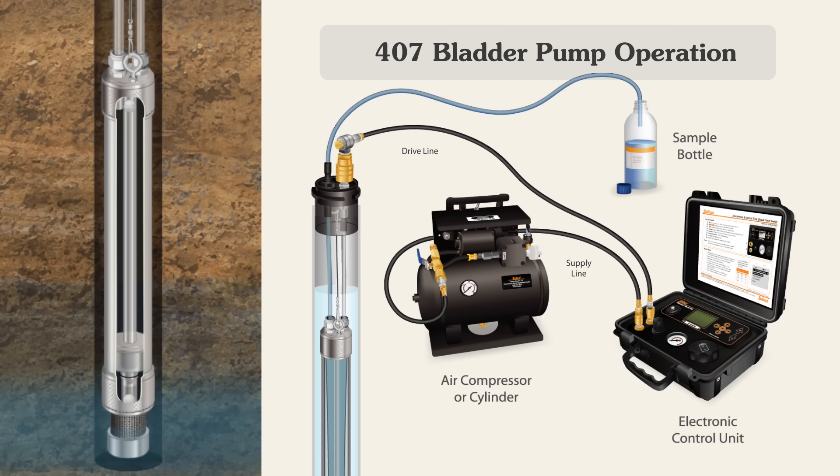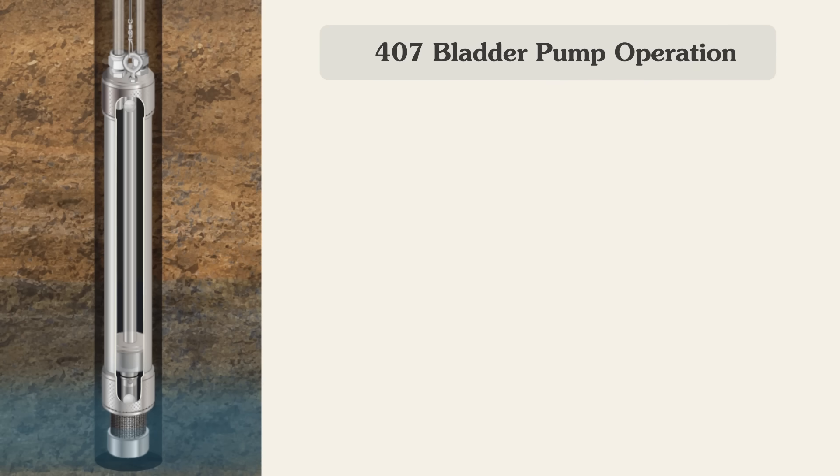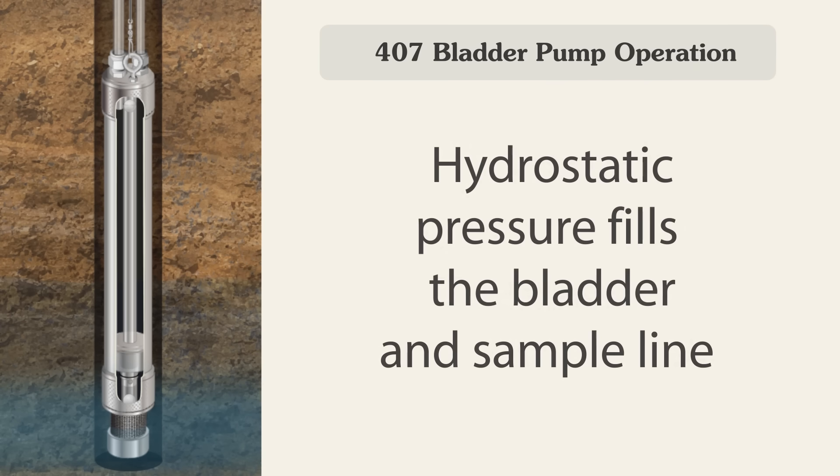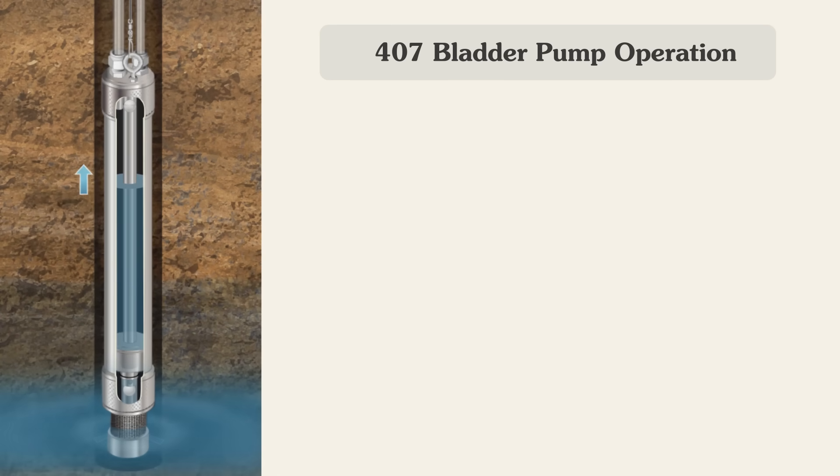The control unit is preset with drive and vent times. When the bladder pump assembly is submerged, water from the formation slowly flows through the screen inlet at the bottom of the pump, into the bladder and up the sample line.